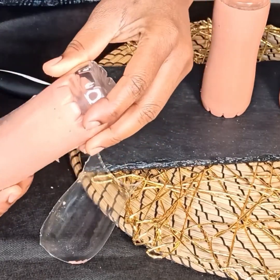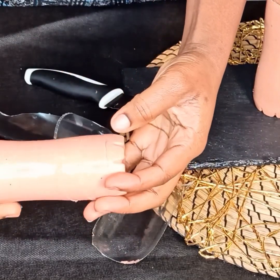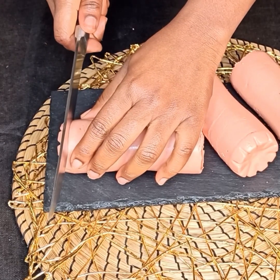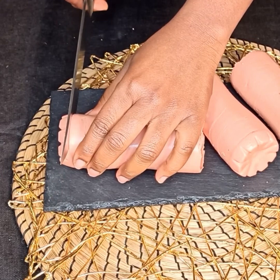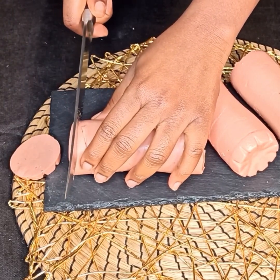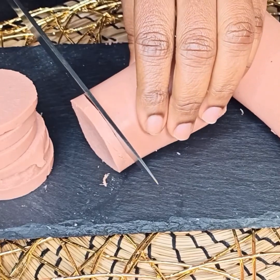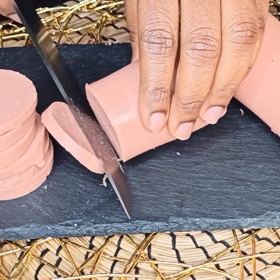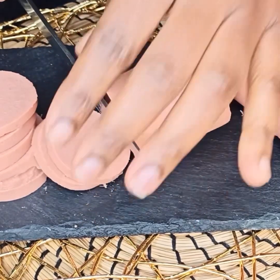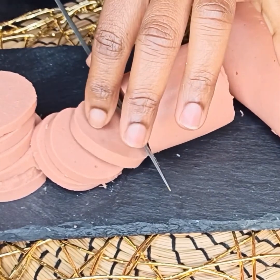I'll list the exact amounts of the ingredients in the comment section or description box below. Just look at this amazing sausage — there is nothing like homemade sausage, it's so delicious and yummy. I'm sure you're going to love it, just try it and let me know in the comments. I hope you really enjoyed watching this video. If you liked this recipe, please give it a thumbs up, share, comment, subscribe to my channel, and follow my page. See you in my next video — bye bye!